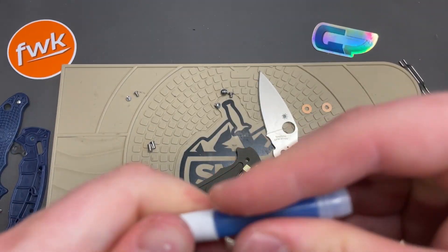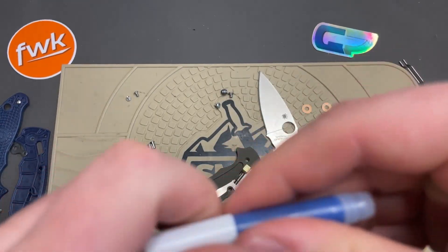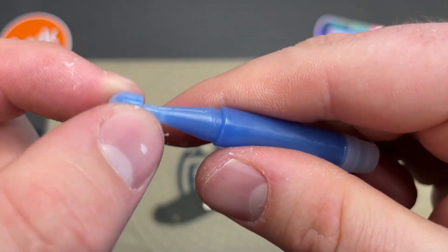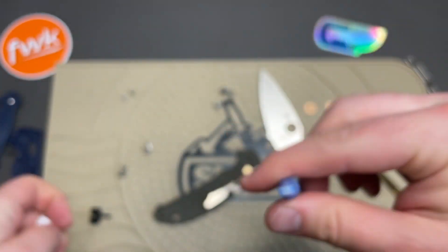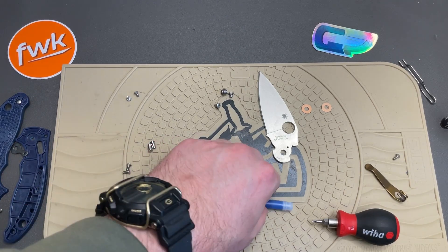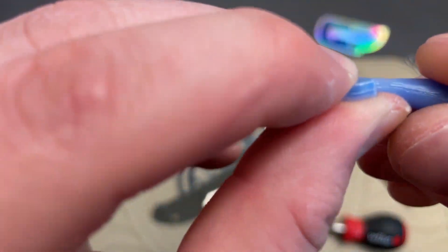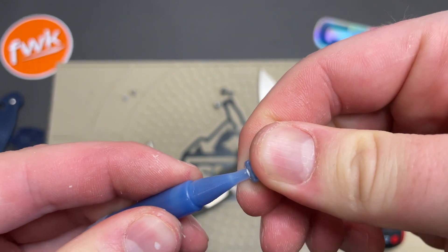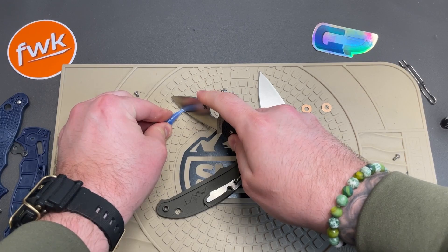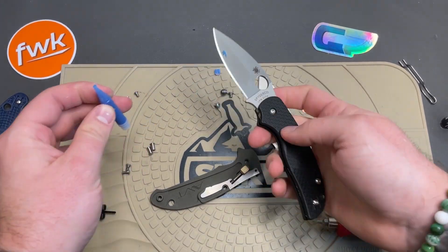I wonder if it's in paste form or liquid form. What the hell is that? Do you have to cut that off? There's no instructions on this — I would just assume you break it off or cut it off. Just got plenty of knives here. I can't imagine that's in a plier or anything.